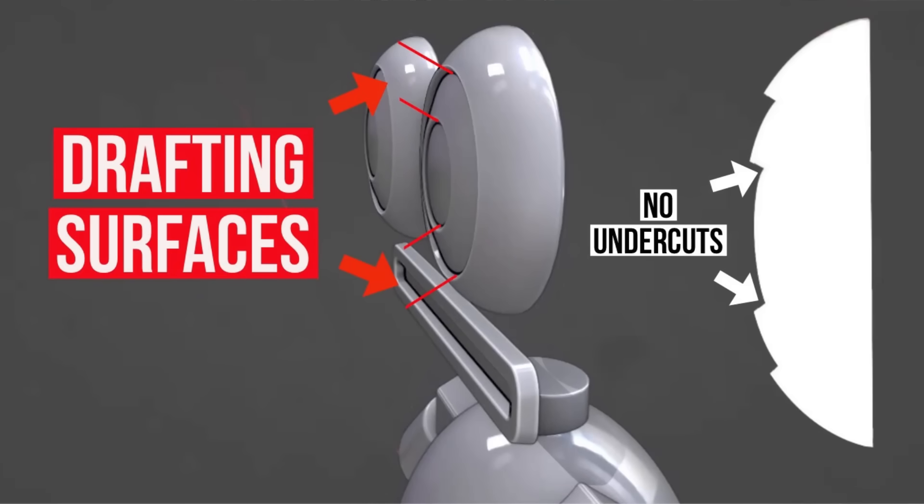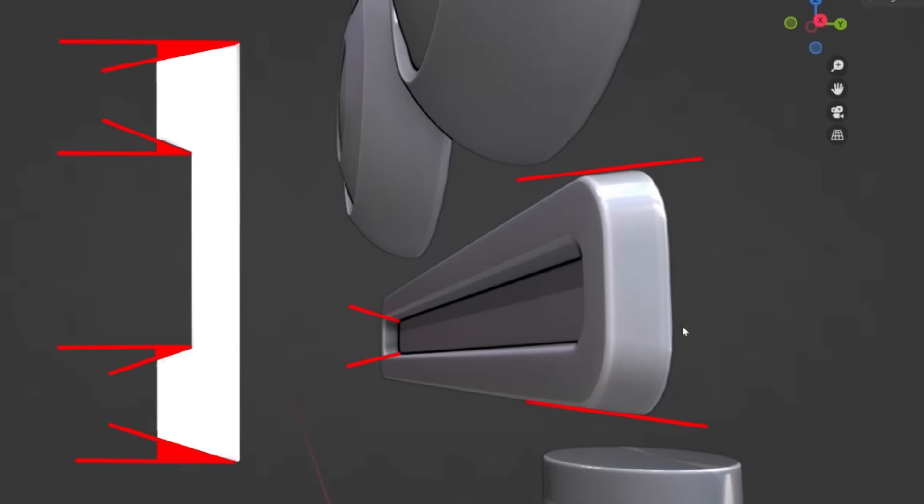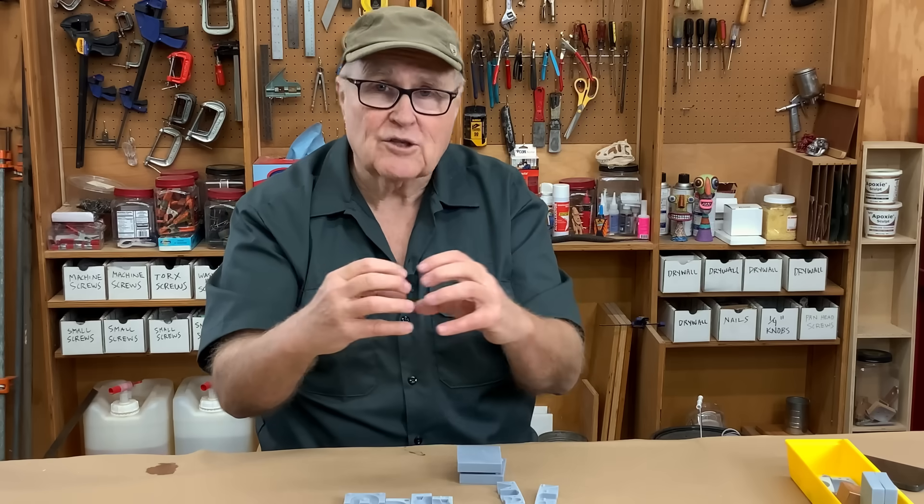There are no undercuts at all. You can see in these diagrams how I drafted the parts of the eyes so that there would be no undercut. And even here in the mouth, there's absolutely no chance that that mouth can lock into the mold — it'll just pull right out.